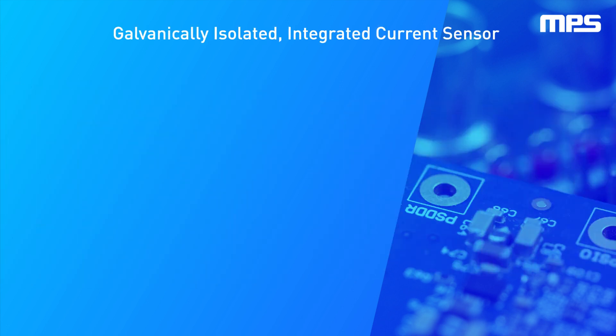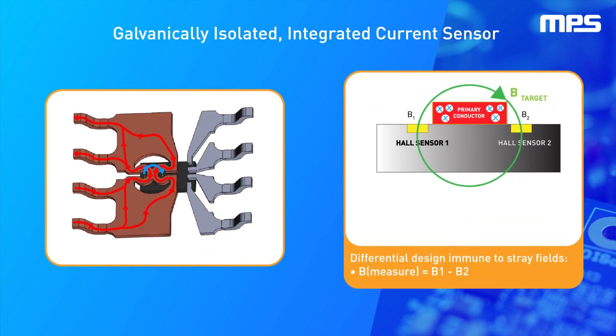A primary conductor with a low resistance allows current to flow close to the sensing IC, which contains high-accuracy Hall effect sensors. This current generates a magnetic field that is sensed at two different points by the integrated Hall effect transducers. The magnetic field difference between these two points is then converted into a voltage proportional to the applied current. A spinning current technique is used for a low and stable offset.